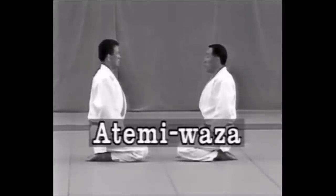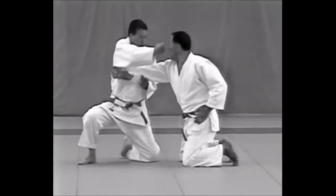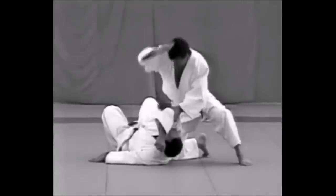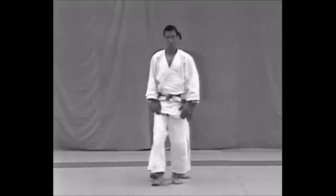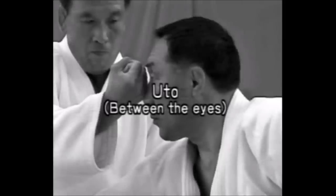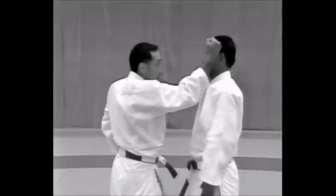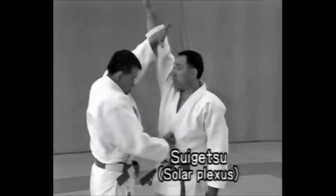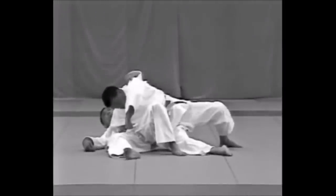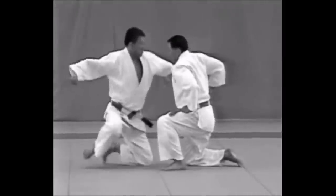Another thing I want to discuss is the Atemi Waza. The Atemi Waza of Judo are particularly unique — I did a video covering them extensively. They are kind of like targeting vital points rather than sportsmanlike strikes: knees to the groin, a ball of the foot to the groin, striking between the eyes, the temples. All of that is also covered in Mikunsuke Kawashi's book. Stuff that is sensitive and easy to access — not just eye gouges or a thumb to the throat, but things like a jab between the eyes or a hammer fist to the temple. Here you see strikes alongside the Nagawaza of Judo.